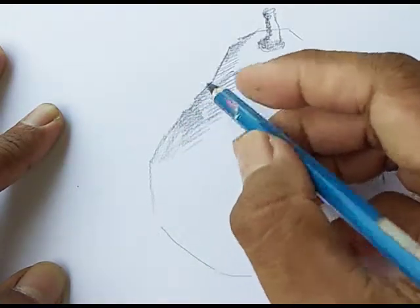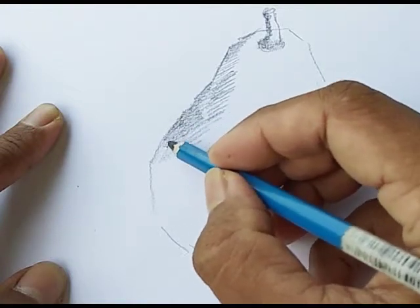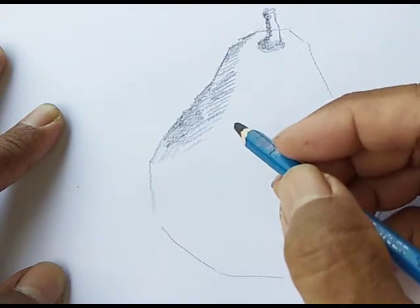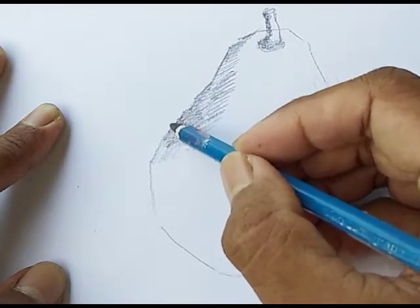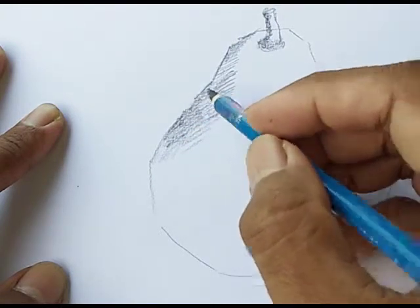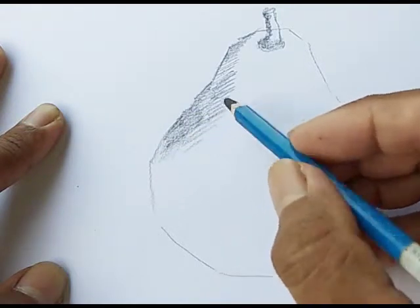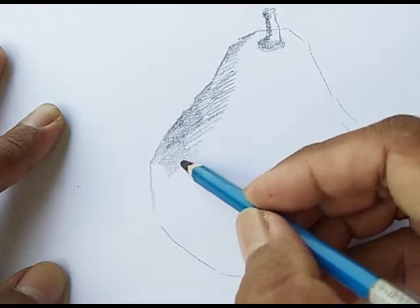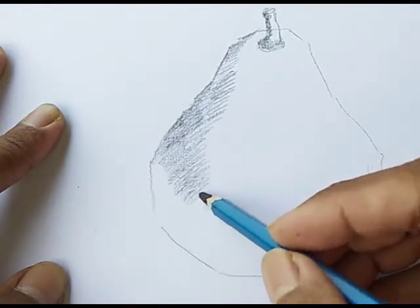So again, I suggest you guys to have a photograph, or maybe someone else's drawing as a guideline for you, so you know where to put the light. Especially when you don't have the actual object with you, because that's kind of hard when you think about where to put the shading area — like what I'm doing right now.